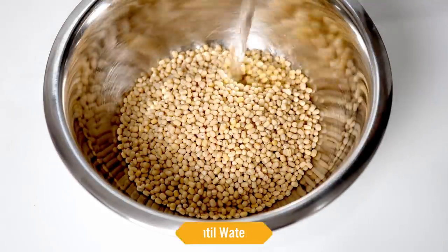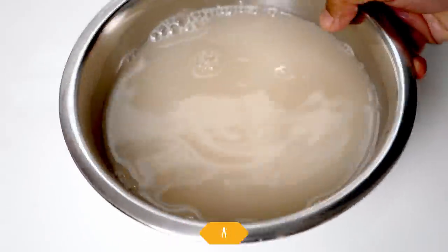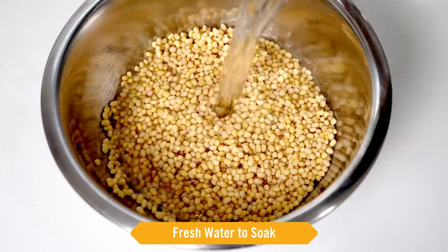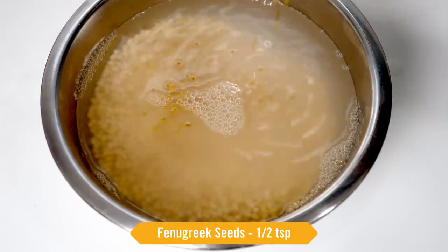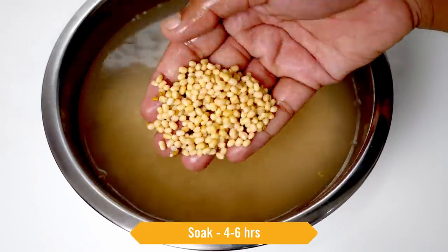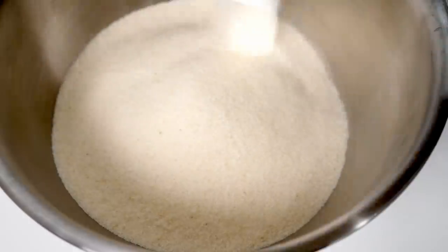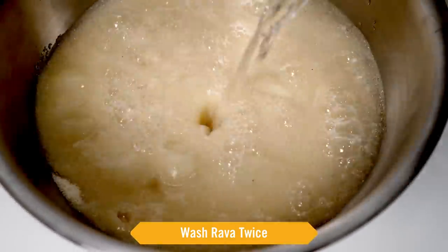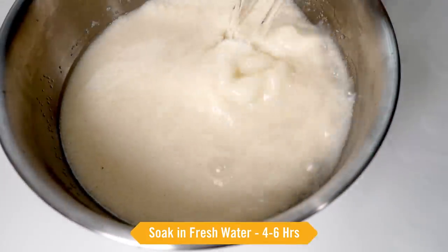Take the dal in a bowl and wash it with water until clean. I have changed the water thrice and now this looks good. We will add fresh water and soak the dal. I am also adding about half a teaspoon of fenugreek seeds and we will soak this together for about four to six hours. In a separate bowl, take three cups of rice rava, wash it at least twice, and then soak it in fresh water for about four to six hours.